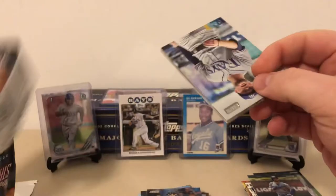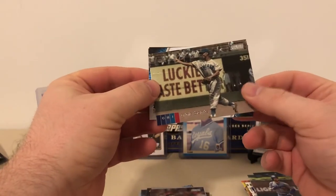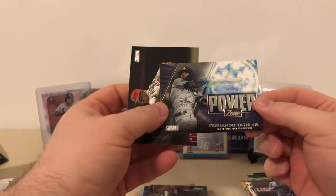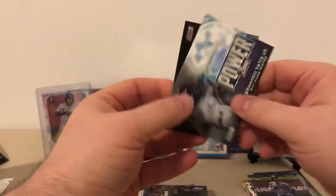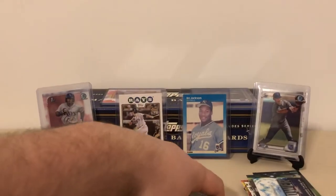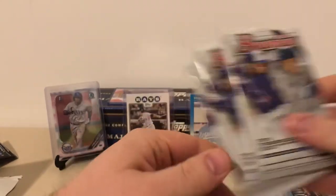That's the last pack of Stadium Club. Now we'll get into those three Bowmans. Like I said, I didn't even buy a hobby box of this this year. I had trouble justifying the prices early on — I've kind of settled into that; that's just the reality now. I'm definitely looking forward to 2021 Bowman when that drops. Let's see if we can pull a Yankee out of this.